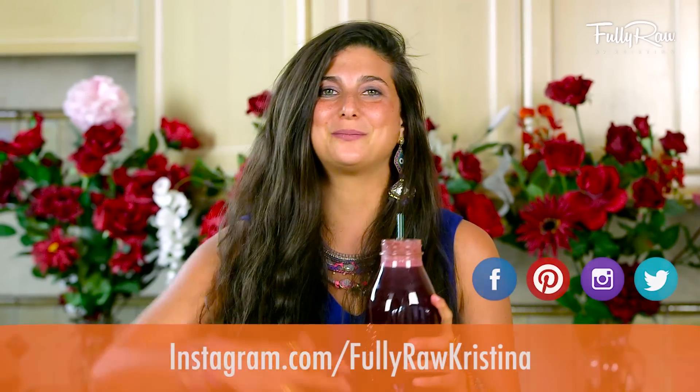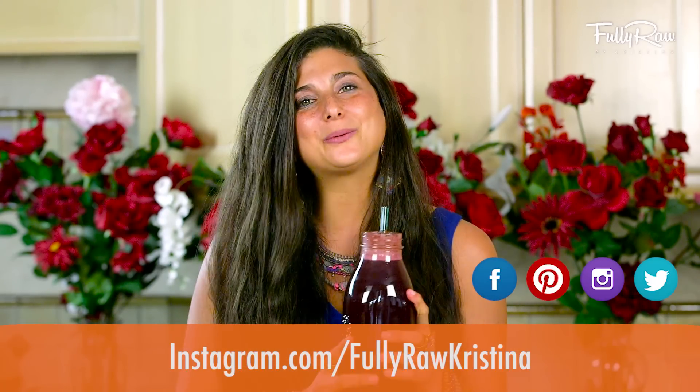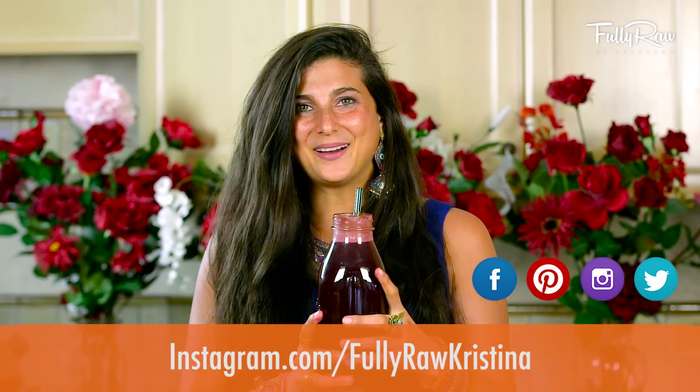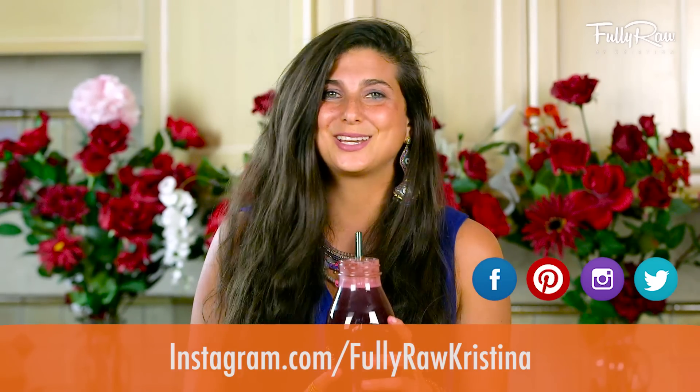If you guys want to follow me daily, you can find me on Facebook, Pinterest, Instagram, Twitter — the whole shebang — all at Fully Raw and Fully Raw Christina. I'm going to go and enjoy the rest of this juice and I hope that you get to do the same. Sending you all my hugs and my love. Bye!